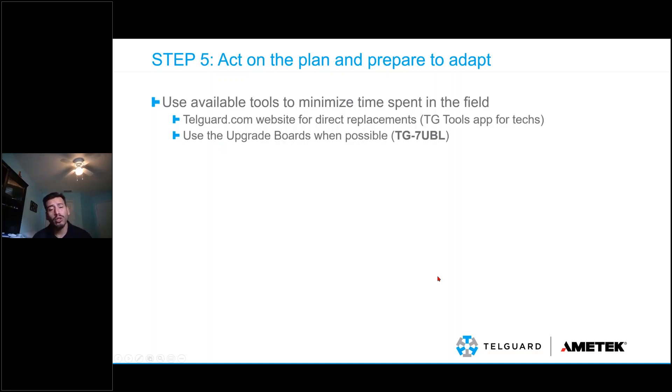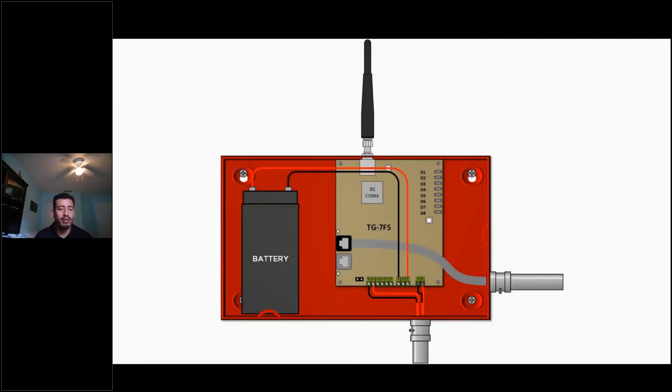You want to also use upgrade boards when possible. We'll cover the TG7-UBL a little bit. This is basically what a TG7-UBL replacement or installation looks like.